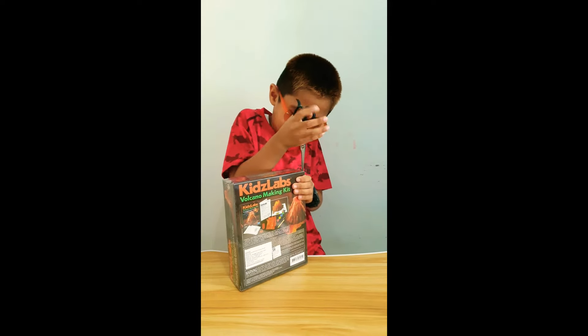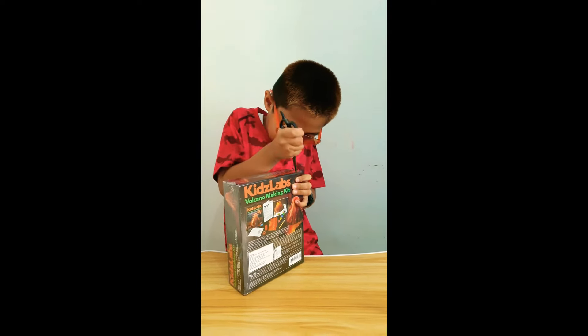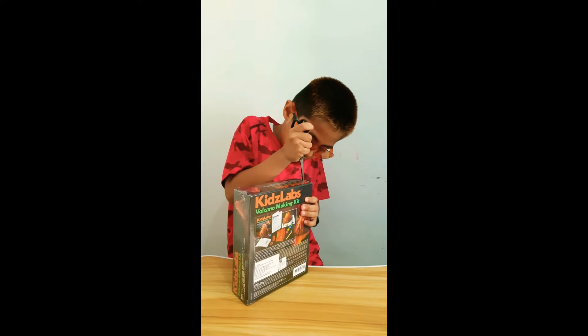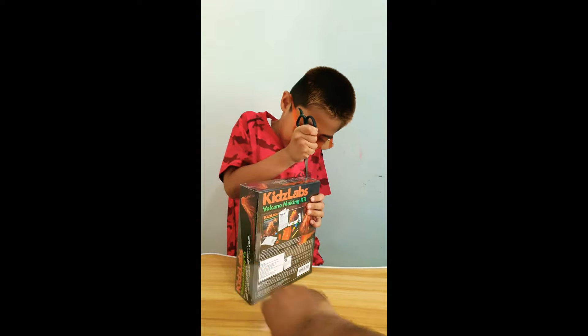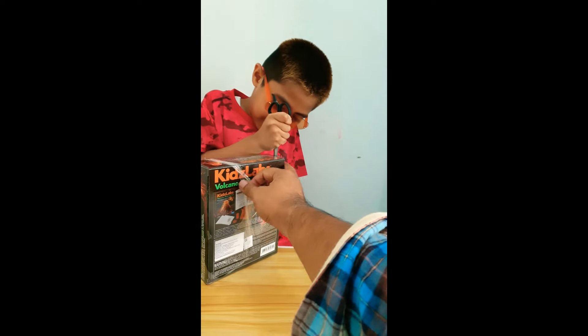It's so hard guys, it's really hard! Kish! Kish! Kish! Kish!